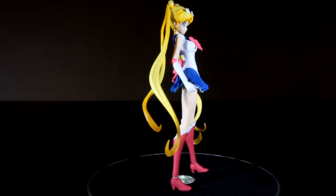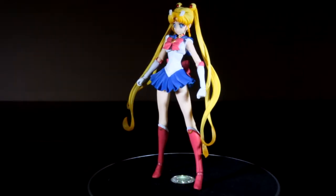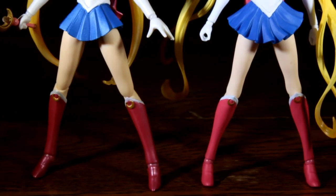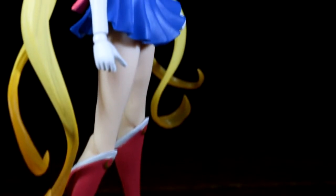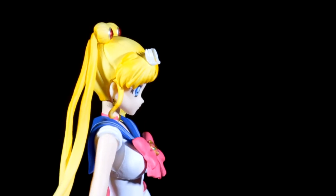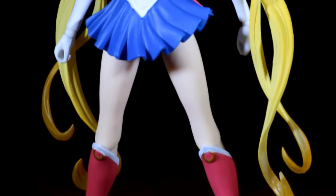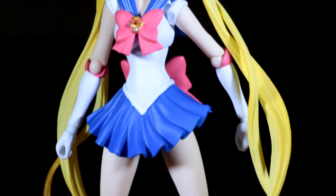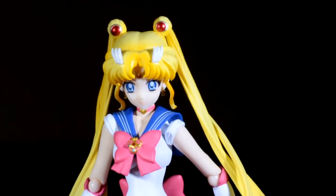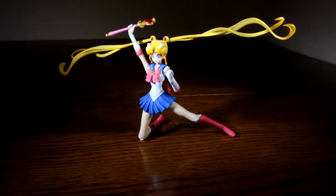So to answer the question of whether this is just a repaint — no, it is not. It is actually a completely different sculpt, and she features a much thinner midsection and slightly different legs. Her outfit is slightly different but not by much. Instead of shimmery paint like the original, this figure has a more flat color scheme. Her boots are pinkish red and look really nice. Her skirt is a dark cobalt blue, her bow is pinkish red with a nicely detailed moon crystal compact, and her gloves and body suit are an eggshell white. The last difference is the hair, as it features four pigtails instead of two.